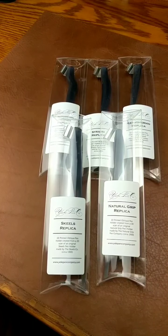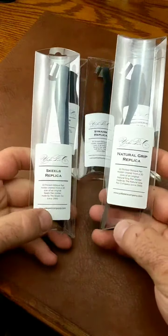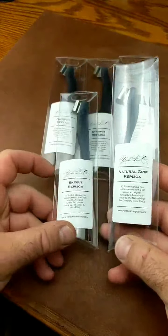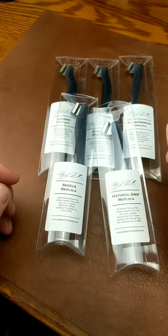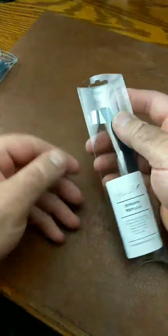Hi everyone, Chris Yoke of Yoke Pin Company. I'm going to be doing a demonstration of my new 3D printed pins and how they look, are held in your hand, etc. So we're going to do one at a time in no specific order — I'm just going to grab one.